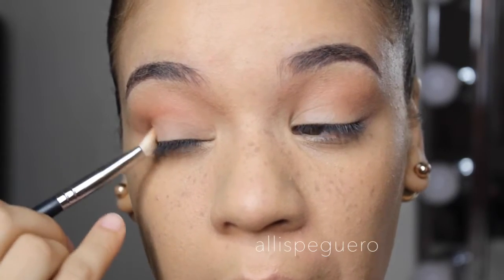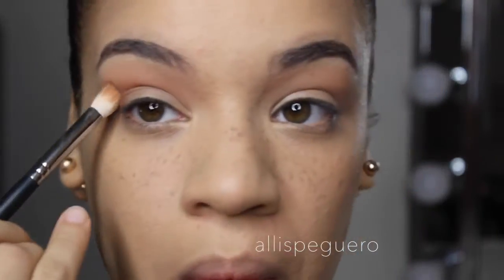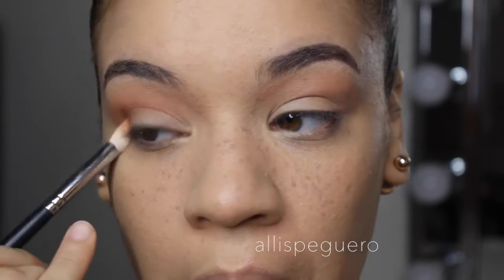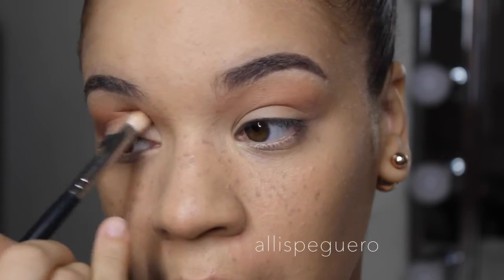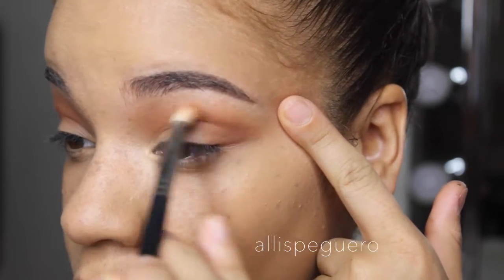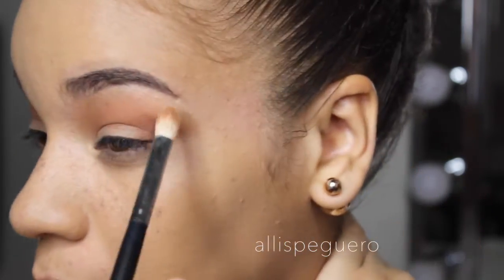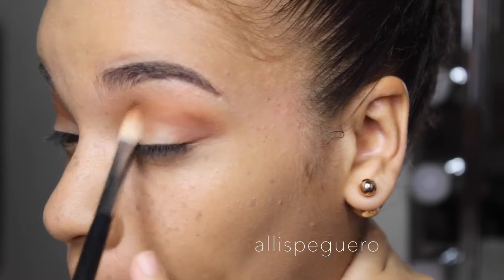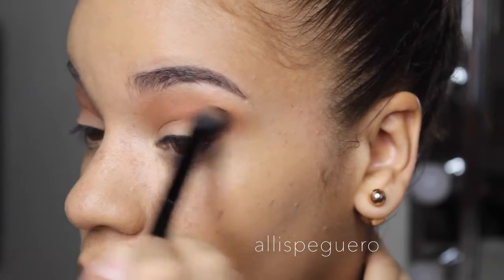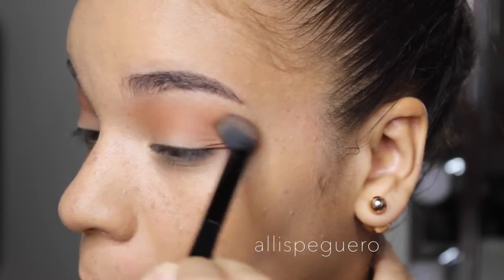I'm using a Morphe M433 for this. I'm putting it in the outer corner and taking it inward, making sure there's a lot of intensity there, then buffing it out so it looks gradual and nice. This color is very similar to Makeup Geek's Cocoa Bear — that reddish-brownish color. Then I'm taking a fluffy blending brush and buffing out the color for a nice distribution throughout the whole eye.